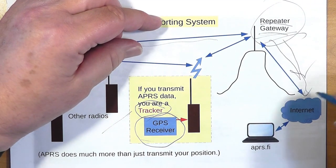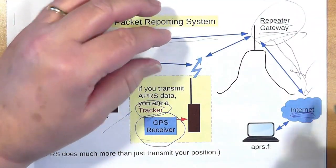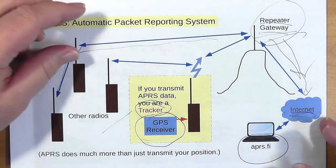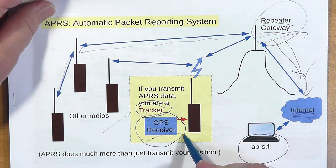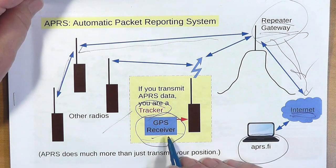The repeater picks up your data and sends it to the internet. One of the traditional sites for APRS information is APRS.fi — I believe that's based in Finland. Position data can be shared amongst a whole bunch of people. In the past I've used the messaging capability — you can send short text emails with APRS, send and receive messages — but the primary use is position reporting.